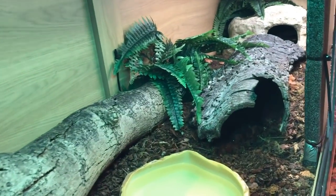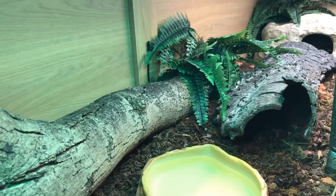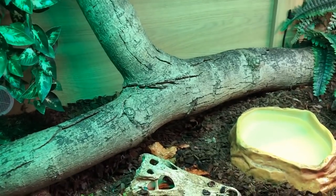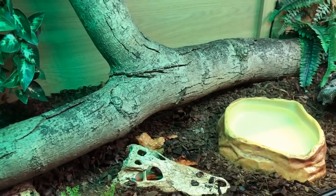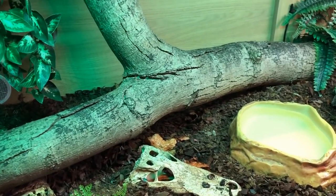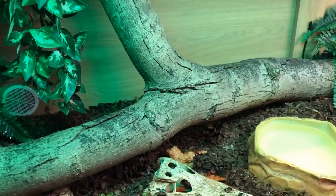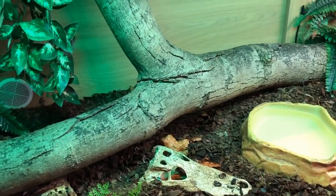We'll start talking about where boa constrictors come from. They originate in Central and South America, so when we're looking at housing them we want to replicate the conditions there. Central and South America is enormous, so we can't just replicate an entire condition because there's rainforest, there's desert, and kind of everything in between. What we're looking at is more the tropical side of things — warm and humid but not overly tropical — and we'll talk more about that.